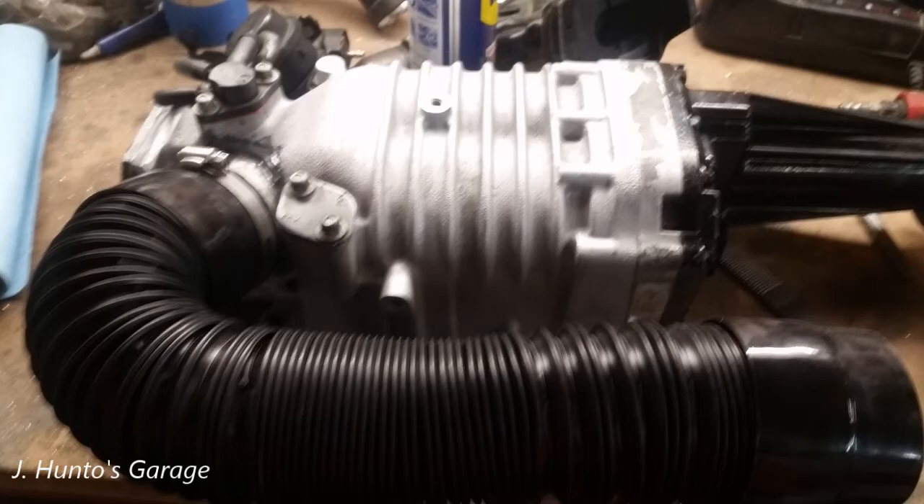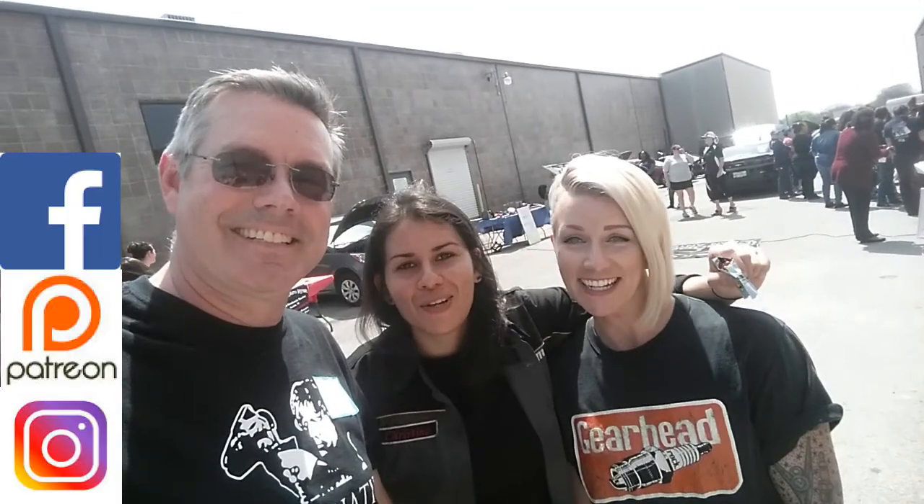On the next episode of Jay Hunto's Garage, I drink a Diet Coke. Jay Hunto's Garage — check it out.